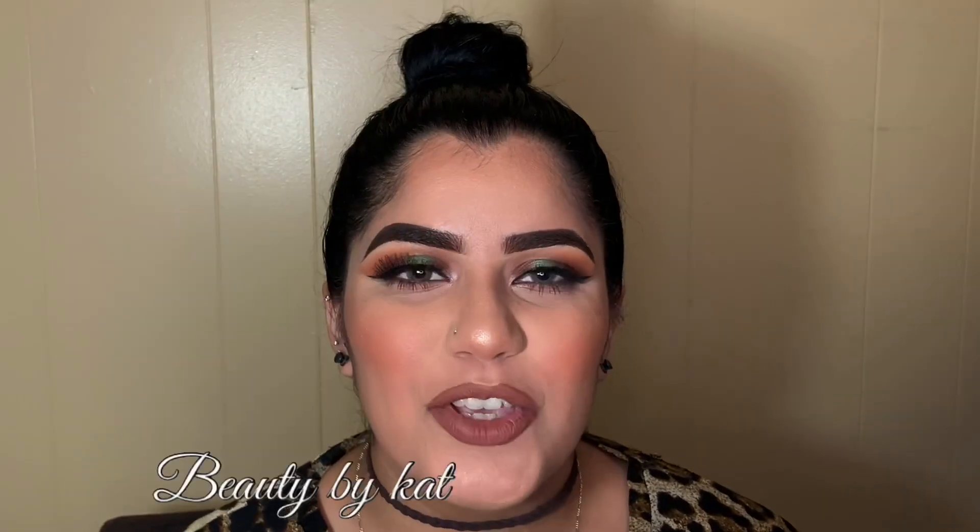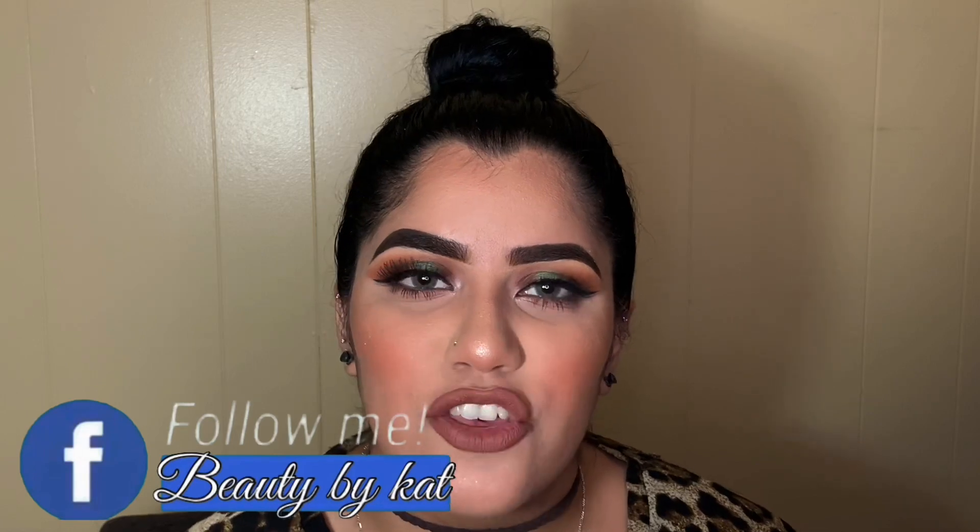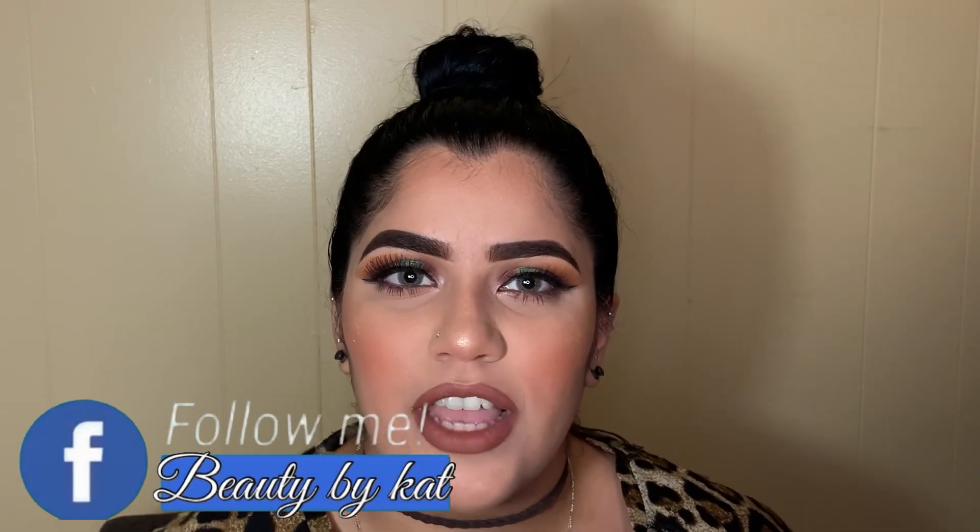Thank you guys so much for watching — I hope you enjoyed and learned something from this eyeshadow tutorial. If you liked this video please don't forget to hit the thumbs up, and if you loved it please don't forget to subscribe to see more upcoming videos. I'll see you soon!